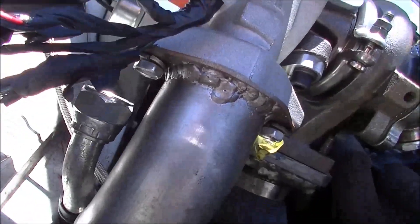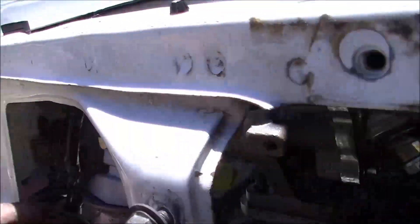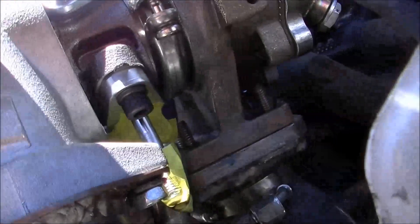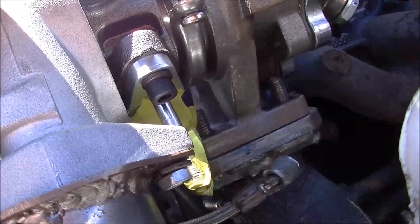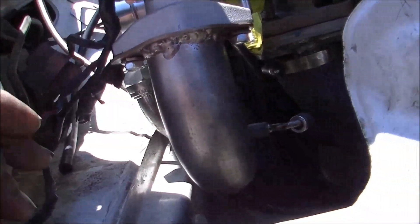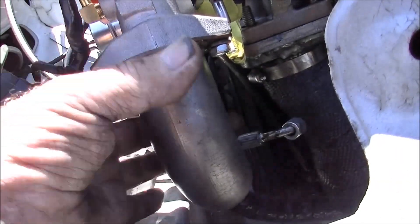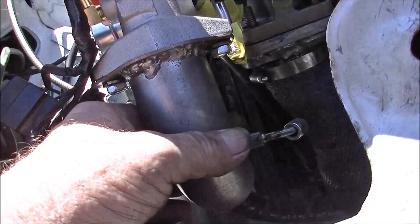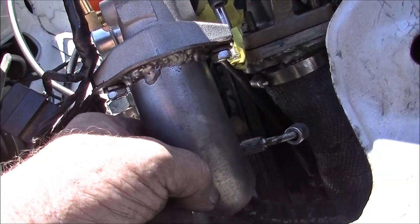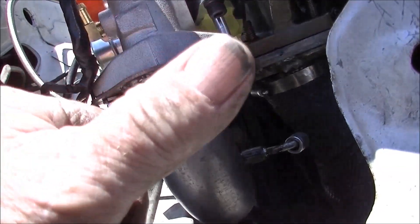Everything's lining up pretty good, stuff mostly falls into position. No pipes there on this guy - I'll need to follow around with that a little bit later, but for the minute we'll worry about other things. Check you later, have a good one, cheers.